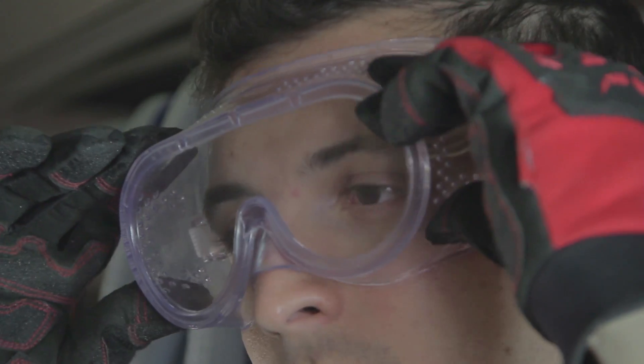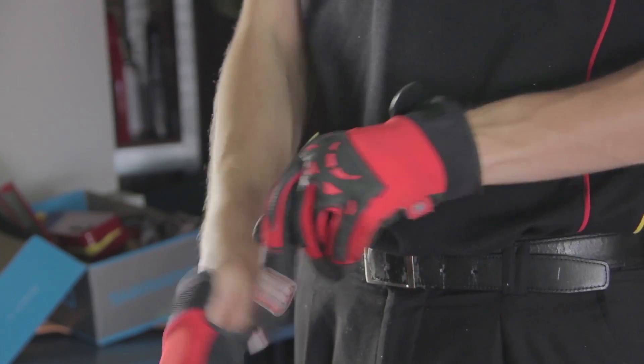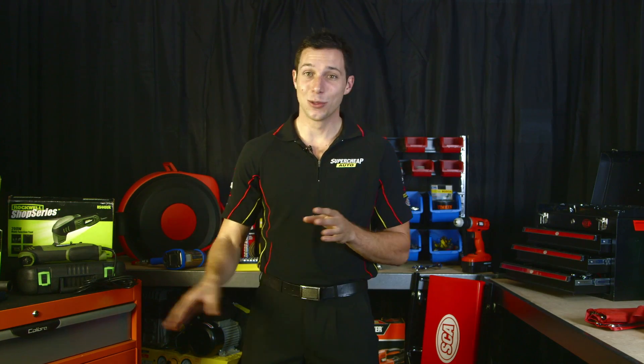Make sure you have the right safety gear and you're ready to go. By its very nature, the Rockwell multifunction power tool is going to save you time, so there's a whole collection of tools you don't need and don't have to go looking for. Thanks for watching, and remember, we're here to help.